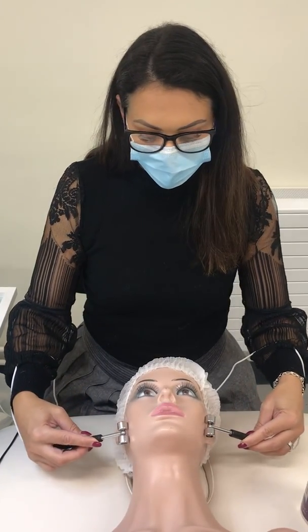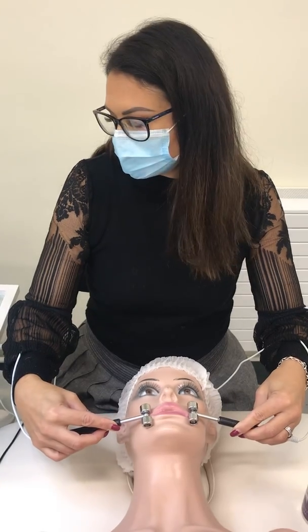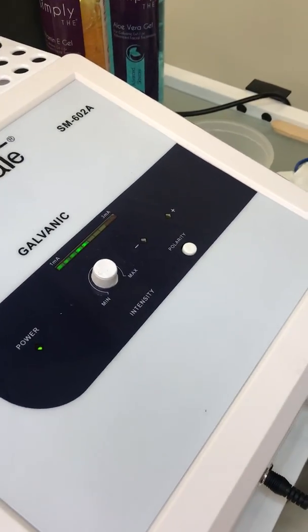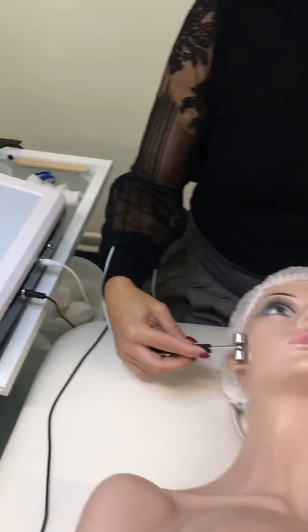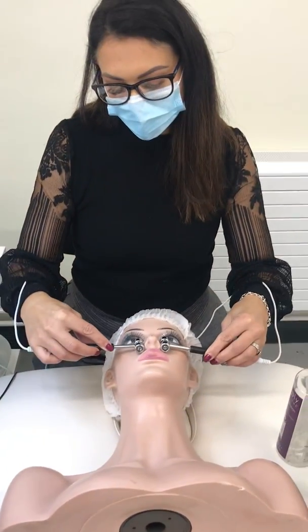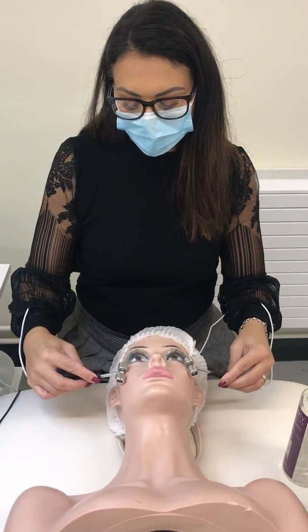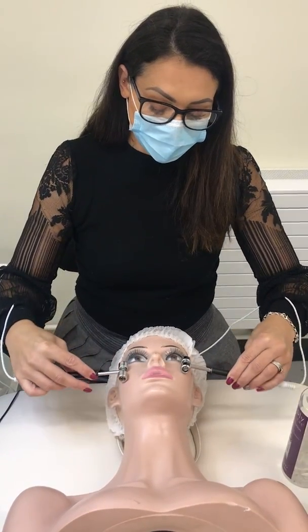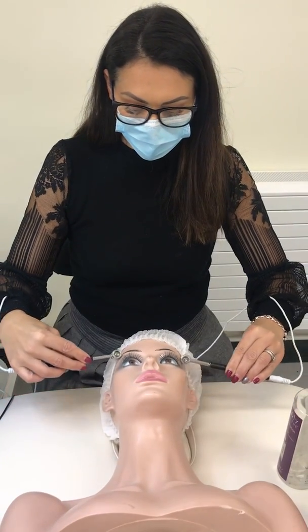The gels used here are positive gels, so the machine is set to positive polarity because it works on the principle of likes repel. The gels on the skin are positive, so the electrodes are also positive — meaning my electrodes are anodes and my client is holding the cathode.